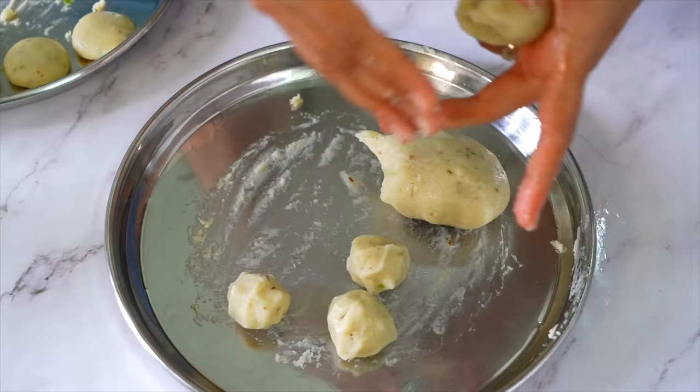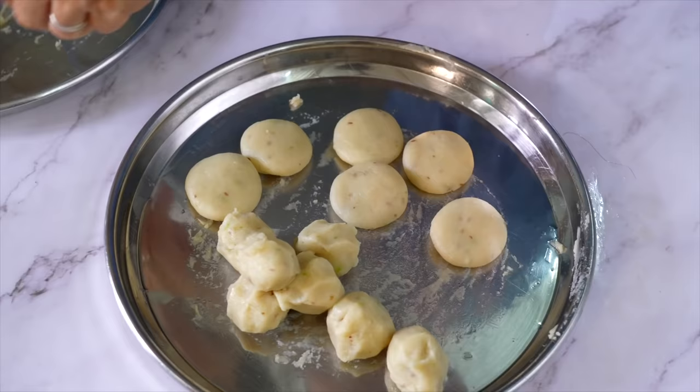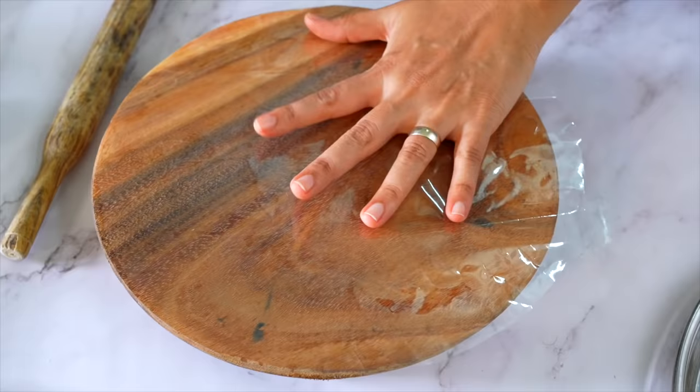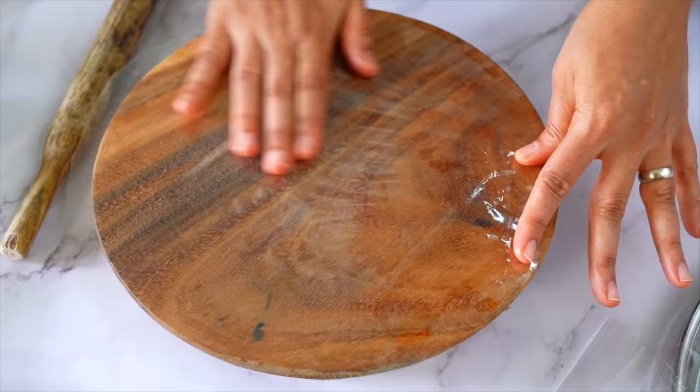મસળે ને 3 મિનિટ જેવો થોડો મસળે. પ્લાસ્ટિક તો ઠીક હોઈ, એ વાળુ અને પ્લાસ્ટિક ને તેલ વાળું આ રીતે ગ્રિસ કરી લઈશું.